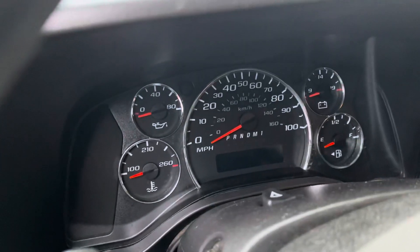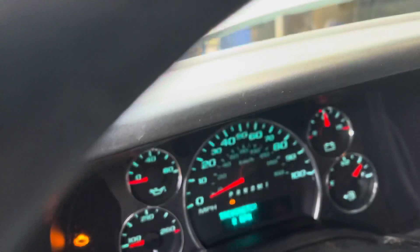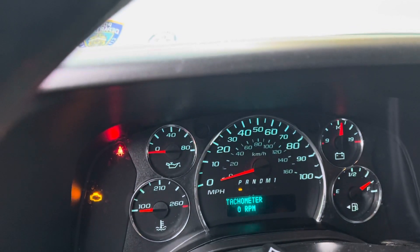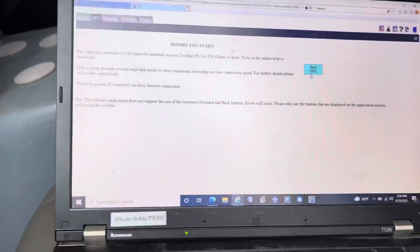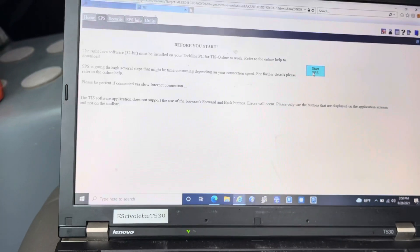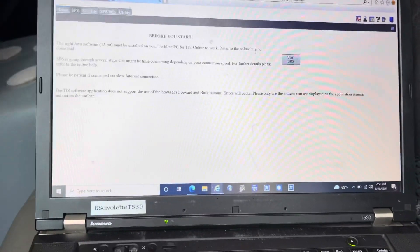First thing we do: turn the ignition on. When you do programming you want to make sure all your loads are off. I already have a battery maintainer hooked up — it's supplying about 14 volts.